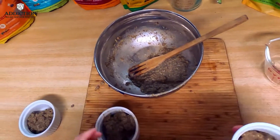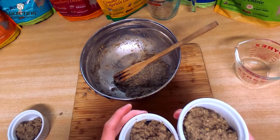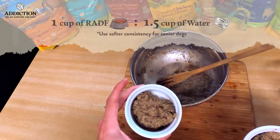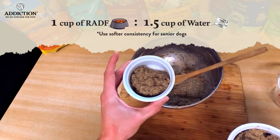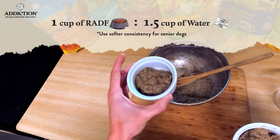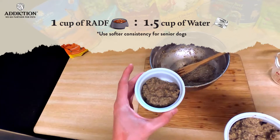Given they've already had breakfast, I'm just going to give them each a little bit of this, but it's full of nutrients and very easy — as you can see with this consistency — especially for senior dogs. My parents' Akita, Kuma, loves this stuff as well.